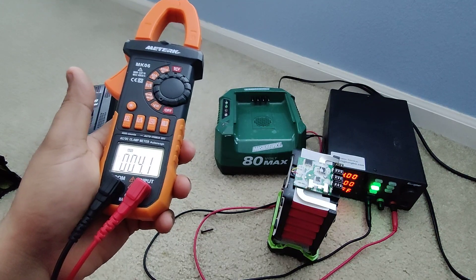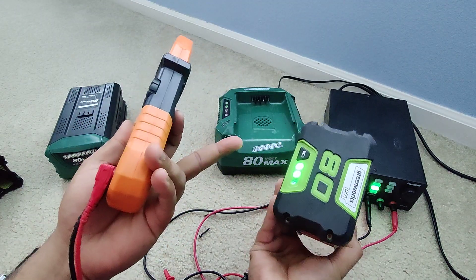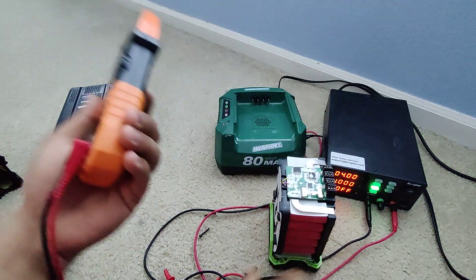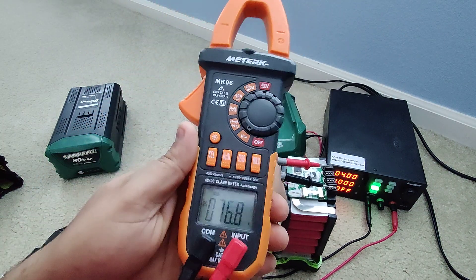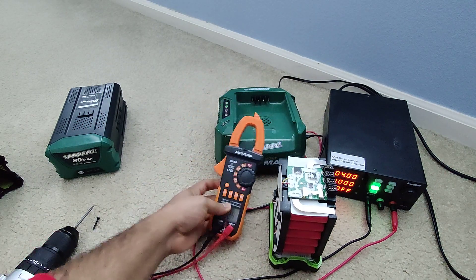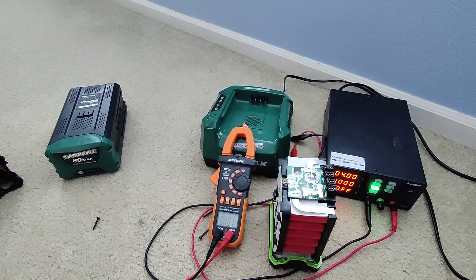The battery works — the problem is it doesn't go to full charge. It shows maybe 60 or 75 percent right now but doesn't go beyond that point. It doesn't charge fully — that's why it shows the red light. We can clearly see it shows 76 volts but should show 80 volts. To fix the problem, we're going to balance it out — the cells are unbalanced and all cells should be exactly the same voltage.